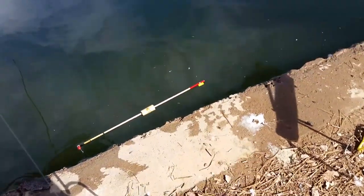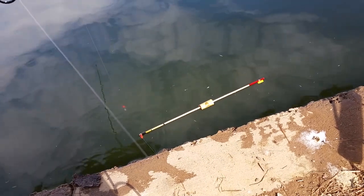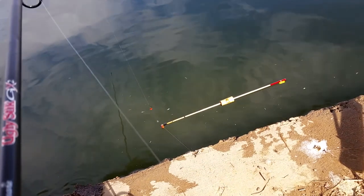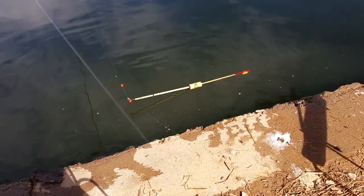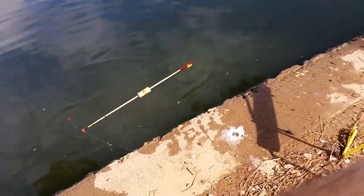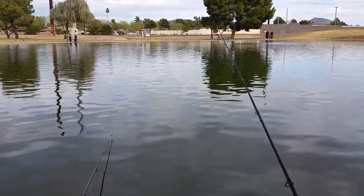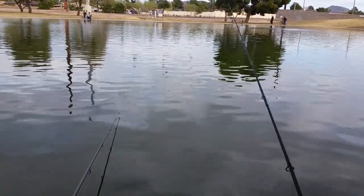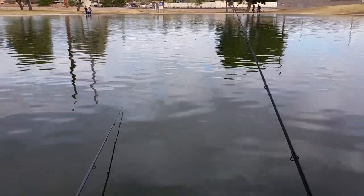I've got it baited up. I have a slip float set to about seven feet, so the bait hangs down that deep. The float moves up and down — when it goes up, that means there's a fish on. That's where I'm throwing my bread bait setup.